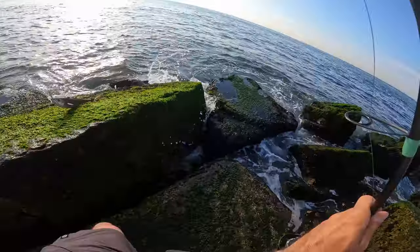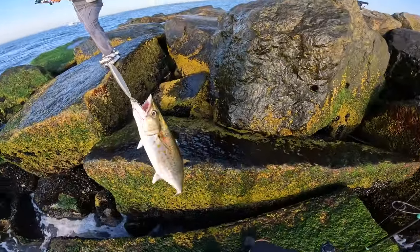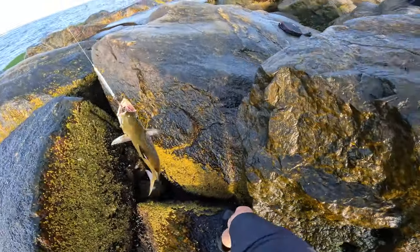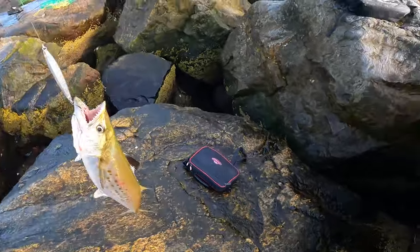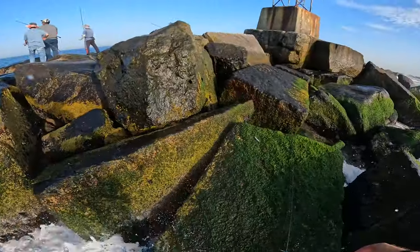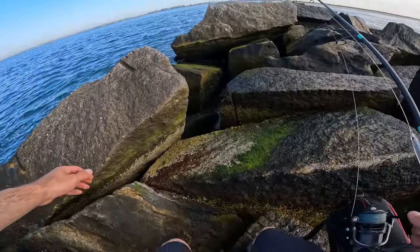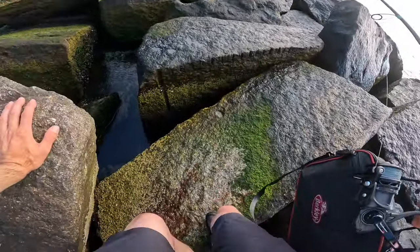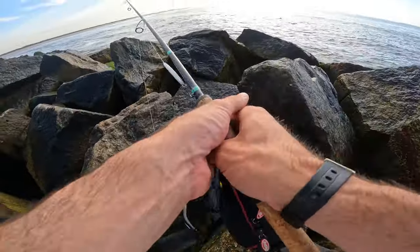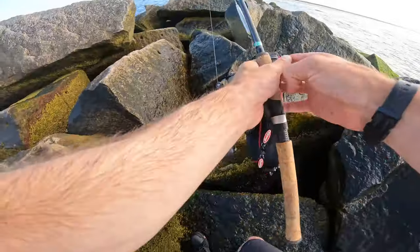I got them! Yes! First one of the year. I'm so pumped up right now, you have no idea. Because I could see the Spanish there all morning — they were popping up, I could see their fins — and just couldn't get them to bite.